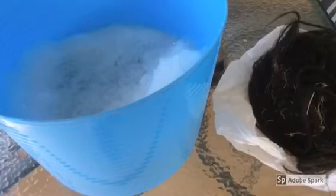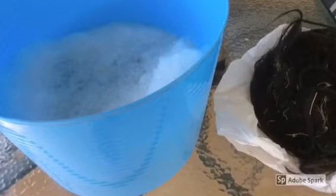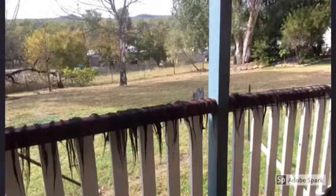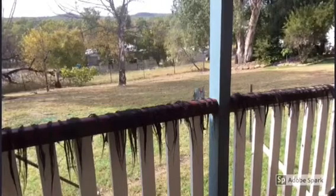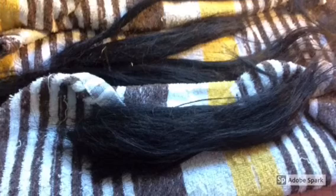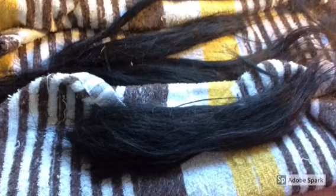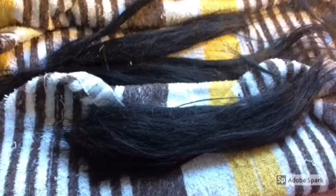First things first, get some dishwashing detergent in a tub of warm water to get all that messy hair in there and wash it. Once washed, I had no other place but to just drape it over the railing of the veranda in the hope that it wasn't going to fly away. And as you can see, it dried pretty good and I've separated short pieces from the long pieces.